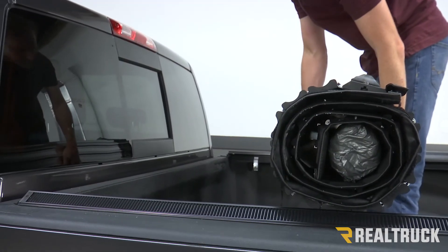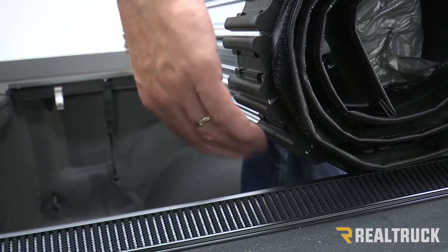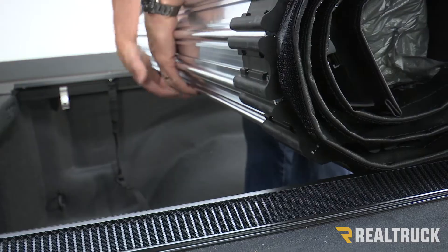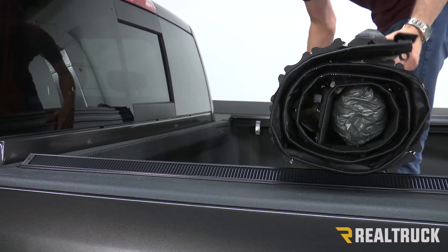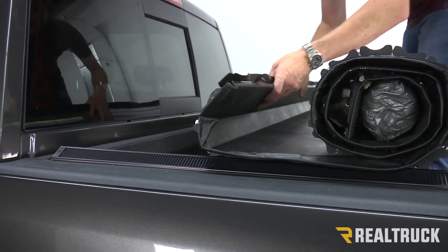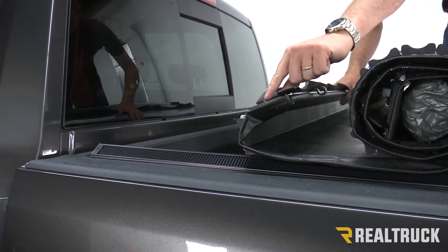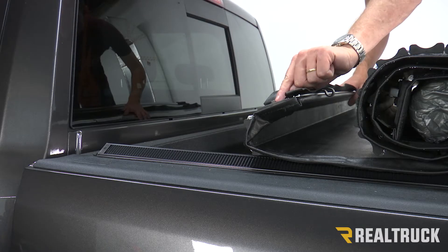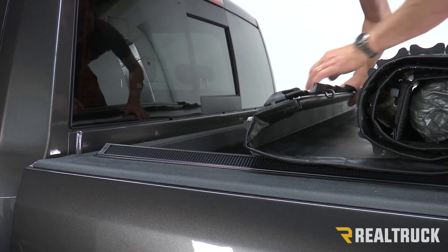Now we're going to take our cover and rest it on the rails. You'll notice there are plastic inserts that go into the rail — those are going to go all the way to the edge of the cover. Once those are set in place, we're going to roll this end — this end is what actually goes next to the cab. You'll notice there's a little locator screw right here, and that locator screw is actually going to drop down into the oval hole on the rail.